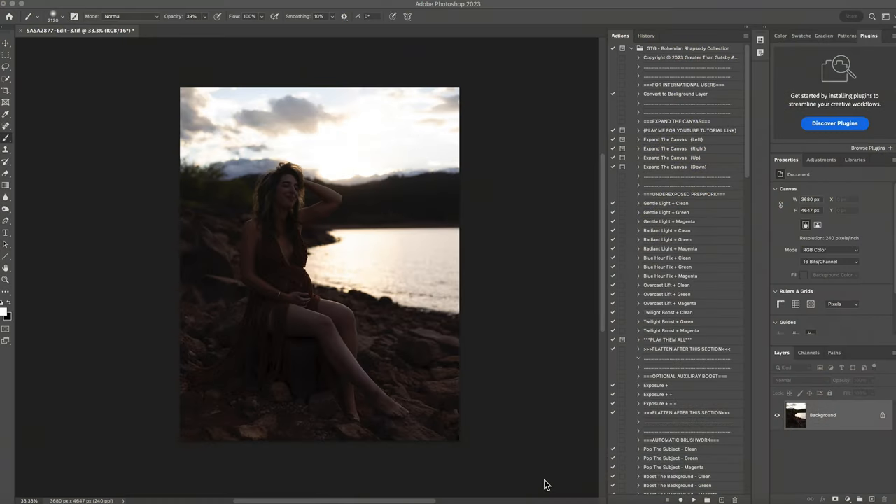Hi, this is Shannon with Shannon McTie Photography. I'm going to be editing this image with you from the Bohemian Rhapsody collection. This image was taken in Fort Collins, Colorado, about 30 minutes till sunset. It's a bit underexposed — that was done on purpose to retain those beautiful clouds in the background. It was taken with a Canon R6 and a 50mm 1.8 lens. By the end, this photo will be a little warmer, and this collection has many great actions to help achieve that warm tone.